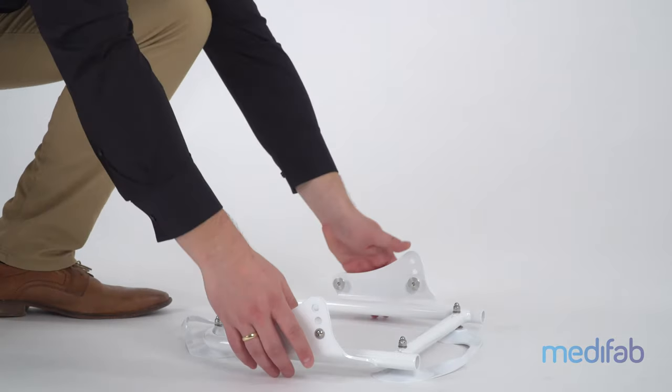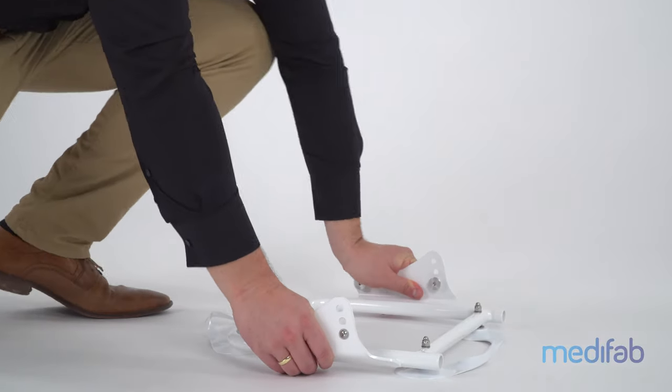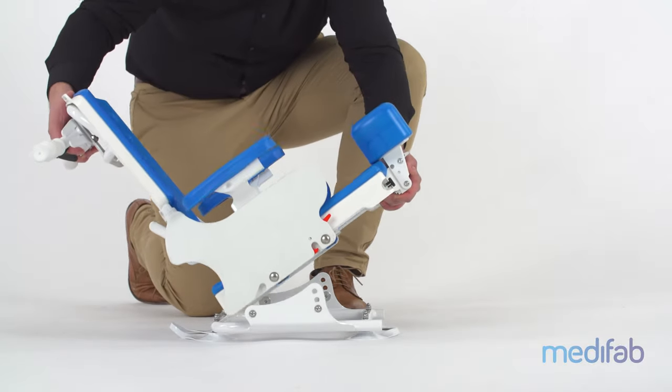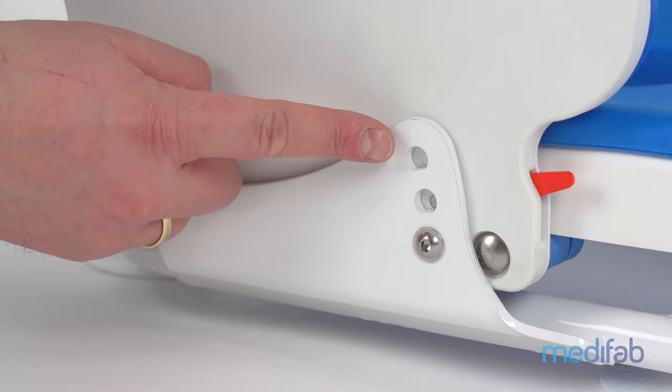For use in the bath, the subframe is first placed in the tub with the suction cups, then the seat can be installed. The extremely slim design means the Sharky can be used in almost all tubs. In addition, the seat angle can be preset to 0 degrees, 6 degrees, or 12 degrees.